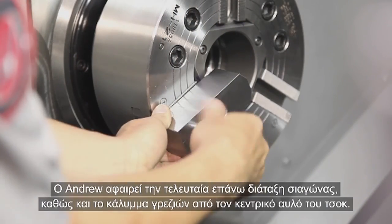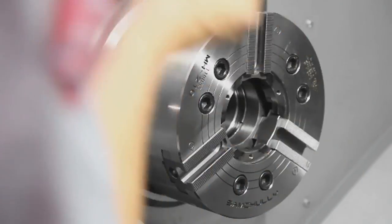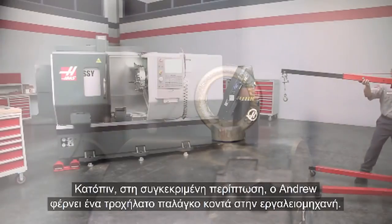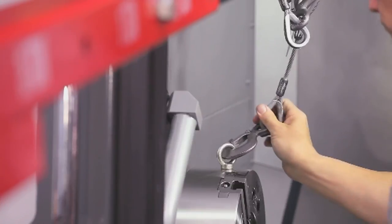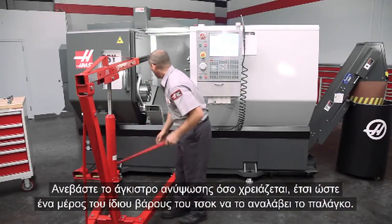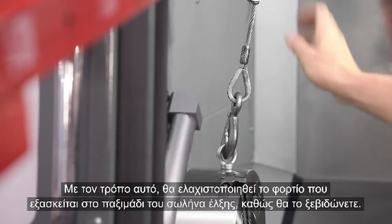Take care not to pinch your fingers between the wrench and the surrounding machine surfaces. Andrew removes the last top jaw assembly and also the chip cover from the chuck center bore. Next, he attaches a lifting eye bolt to the chuck, brings a rolling lift into position, and attaches the hoist's lift hook to the eye bolt. Tension the lifting hook so that some of the chuck weight is taken up by the hoist — this will minimize the load on the draw nut as it is rotated away from the draw tube.